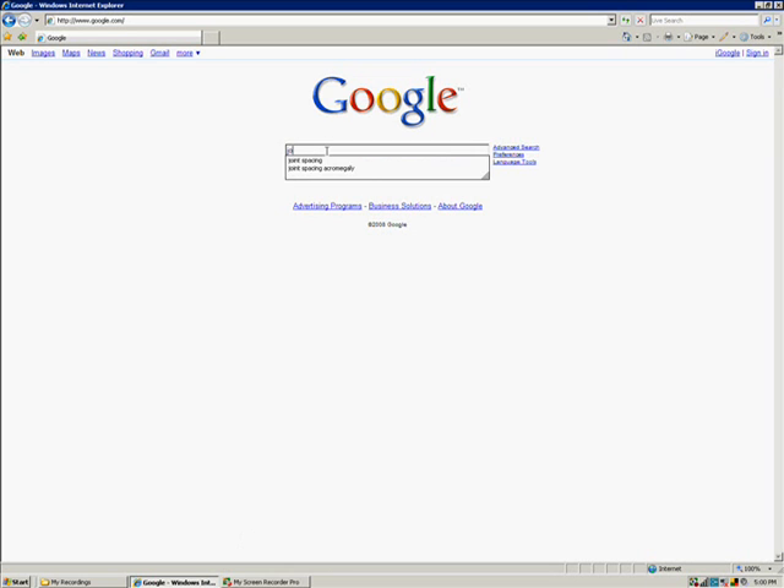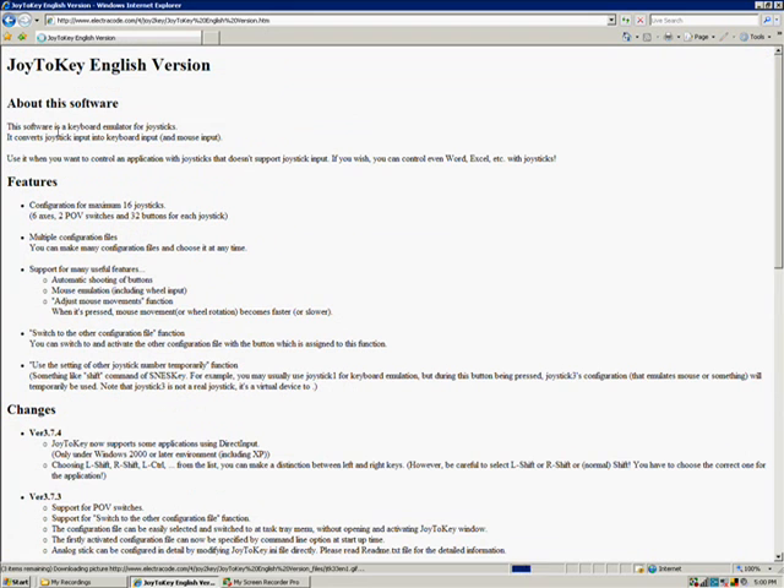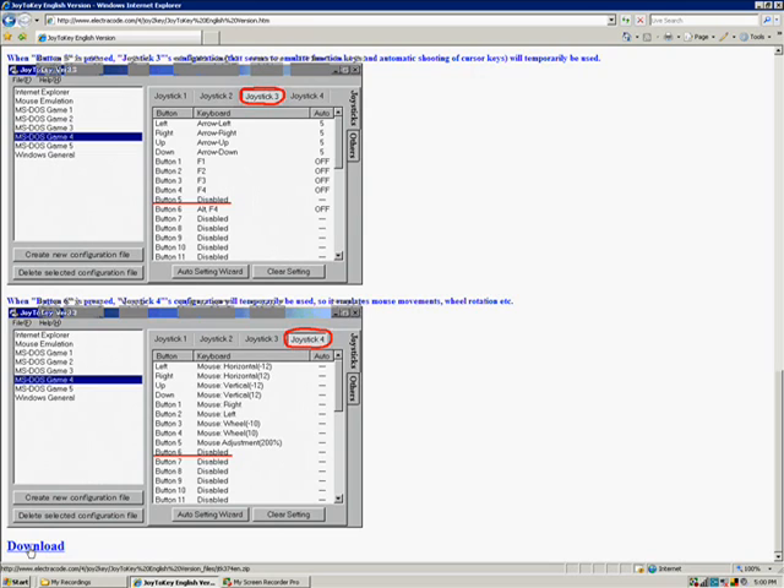First off, you need to go to Google and type in Joy2Key in the search bar. You'll then click on the first link at the top of the page and scroll to the bottom. There you'll find a link to download the file. Download this file.